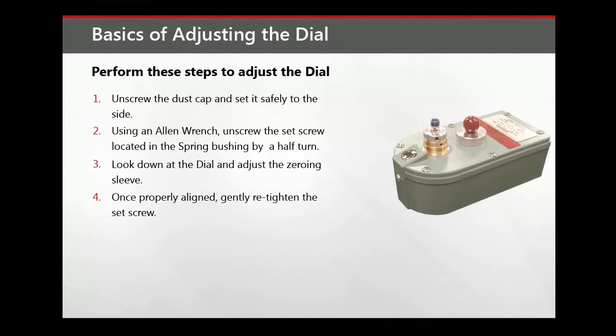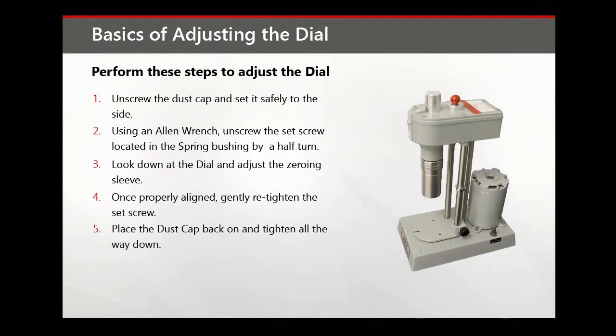Once properly aligned, gently re-tighten the set screw. Finally, place the dust cap back on and tighten all the way down.